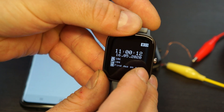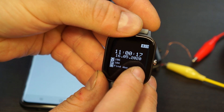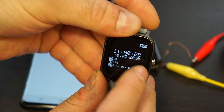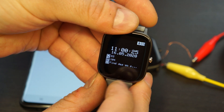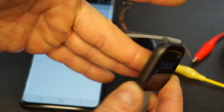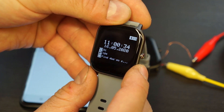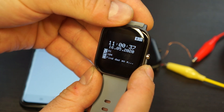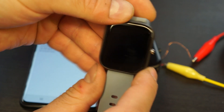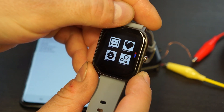Heart rate recognition is done via the library included in the Arduino IDE. The new heart rate got measured — it will measure five times and then turn off the heart rate sensor to save power, and measure again in 15 minutes. You can use that value in a graph later.